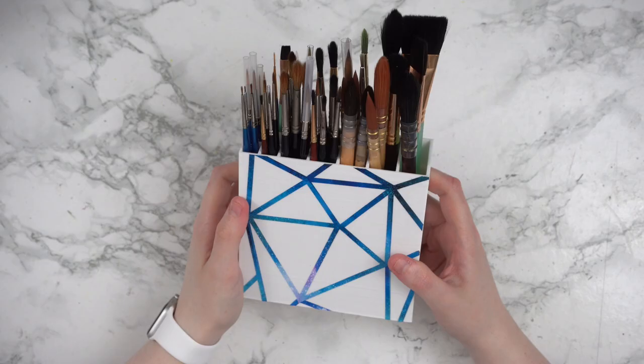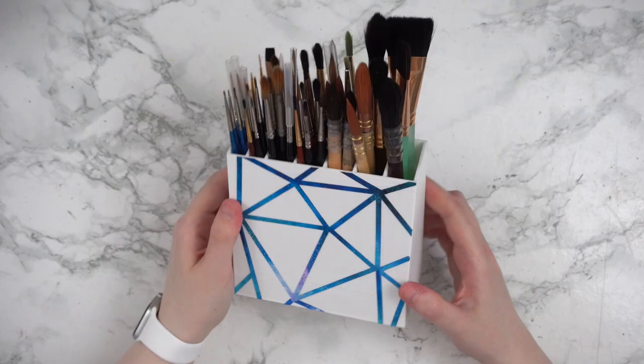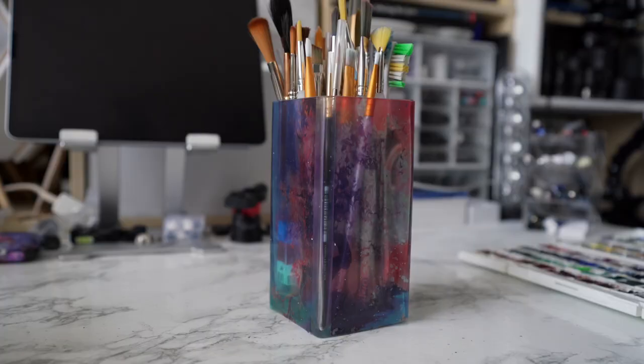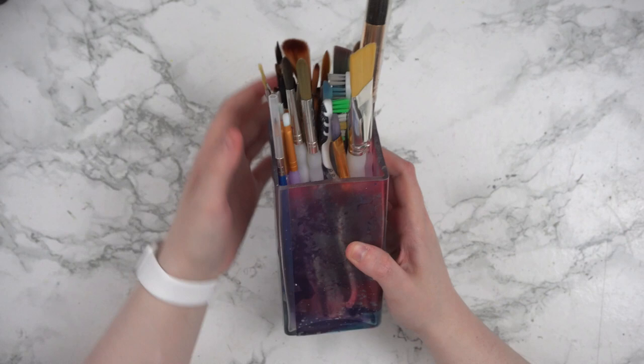I like storing my watercolour brushes in these two containers. The first is actually something I designed myself, and this holds my absolute most grabbed brushes in a fairly orderly manner thanks to the dividers. The second container holds my still fairly regularly used brushes, but ones that are larger, different brush shapes, or types that I'm not grabbing for quite as frequently.